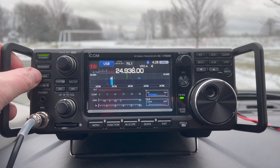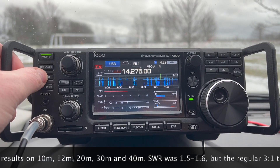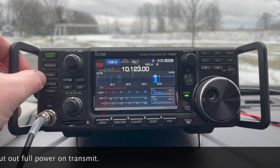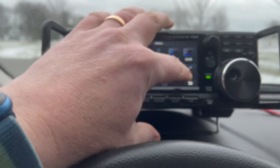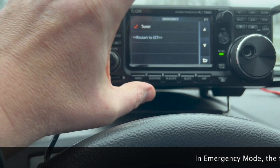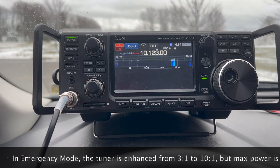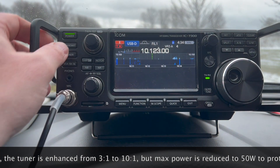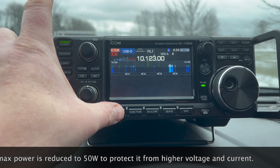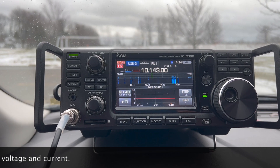Same thing on 12 meters. Now going into the settings, putting it into emergency mode to see if the emergency tuner can deal with it after restart. We're in emergency mode — you can see the 'E' indicator — and hitting the tuner. Checking the SWR... and it's flat.